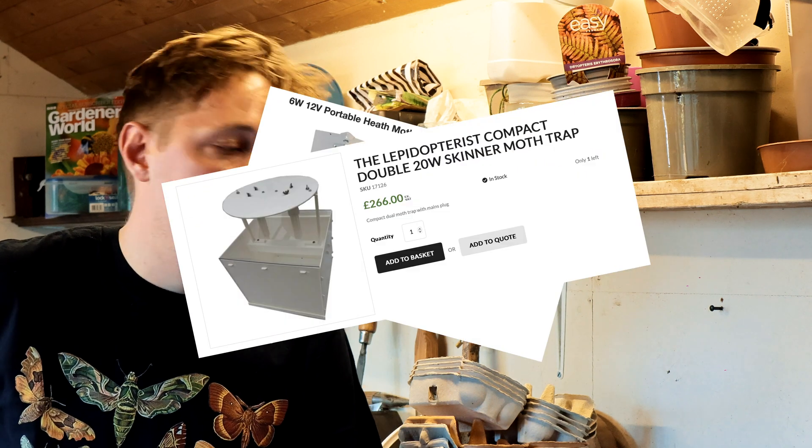But why am I making a moth trap and not just buying one? I imagine a lot of you who've ended up here have already looked at buying a moth trap online and been absolutely blown away by the prices — we're talking hundreds of pounds for what doesn't seem like a lot. So I thought I would have a go trying to make my own using similar materials. Little disclaimer: I am terrible at making things, so expect this to be very much a bodge job, but fingers crossed it will come out okay, and either way I will share the results with you.